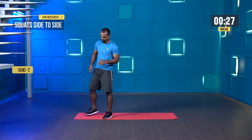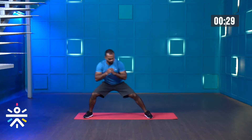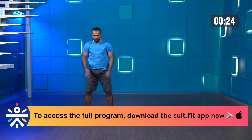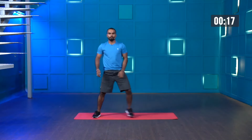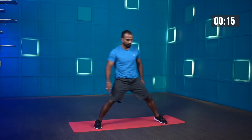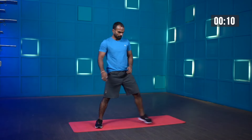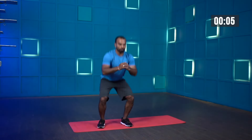Get ready. Squat side to side — three, two, one, let's go. Squat, side, again squat, stand tall, keep moving. Try to bring your hip a little bit below your knee line, but maintain shoulder-width gap whenever going for the squat. And stop.